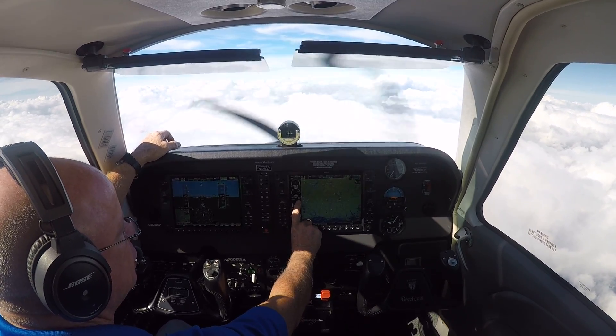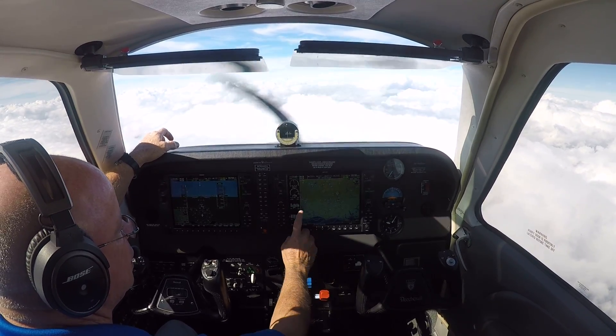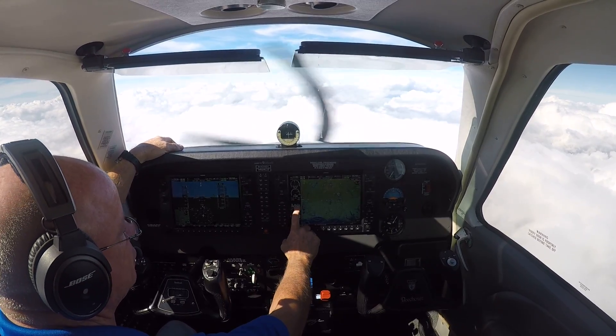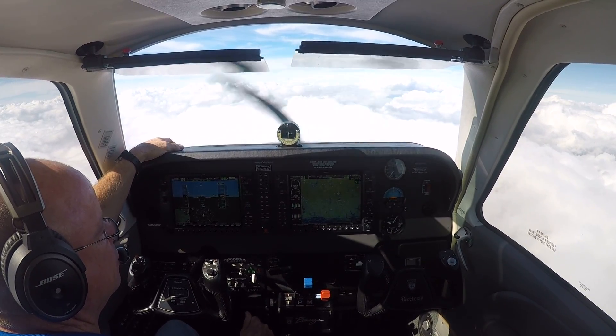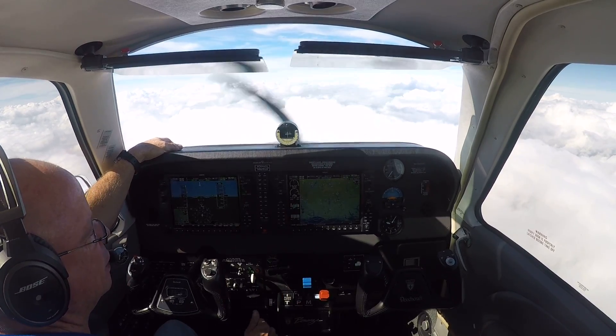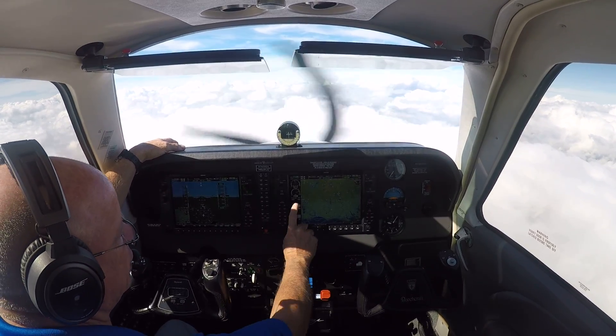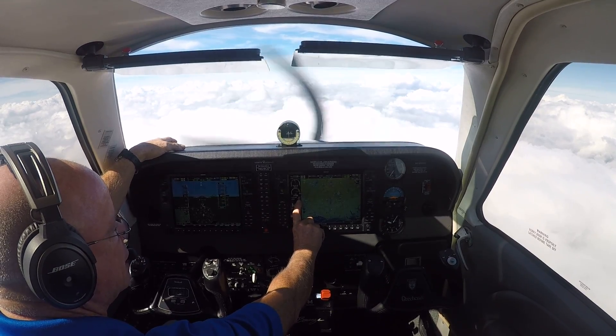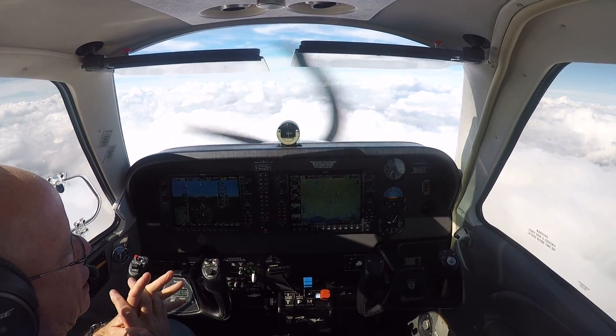It's minus 15... minus 16... minus 17... minus 18... minus 19. So it's somewhere around 13.3. Now it's minus 20 — it's hovering right around 19 to minus 20. So 13.3 is a good setting to be on the lean side of peak.